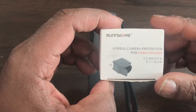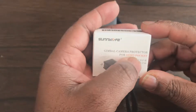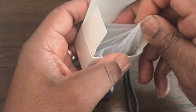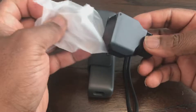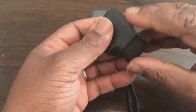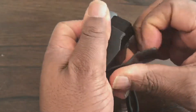This is a video of the Sunnylife gimbal camera protector for the Osmo Pocket. It's a nice little cover for your Osmo Pocket, made out of plastic. This is how it looks at the front — you open it like that.